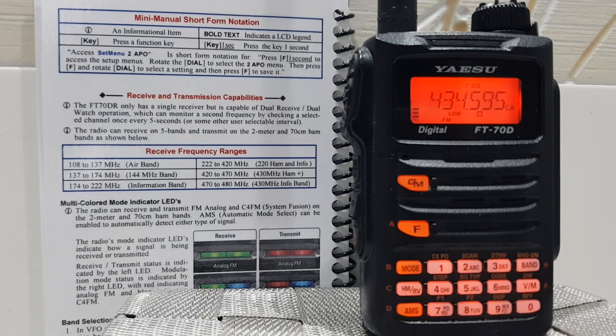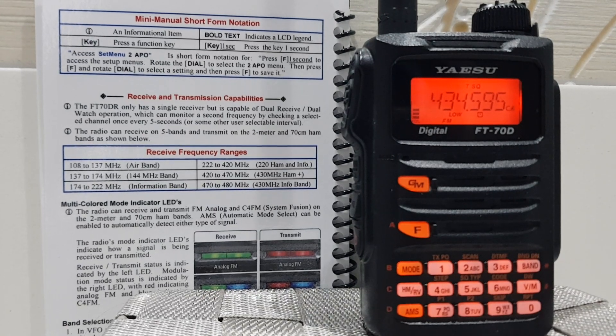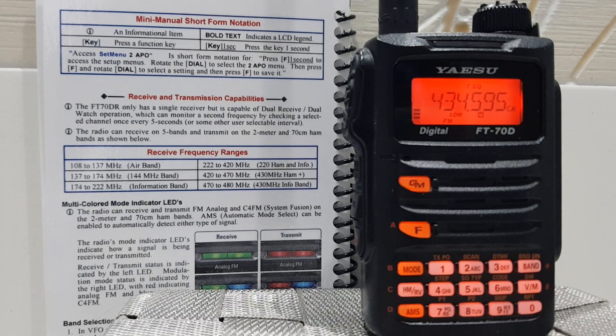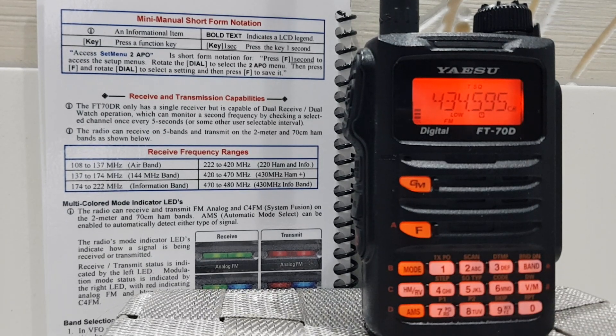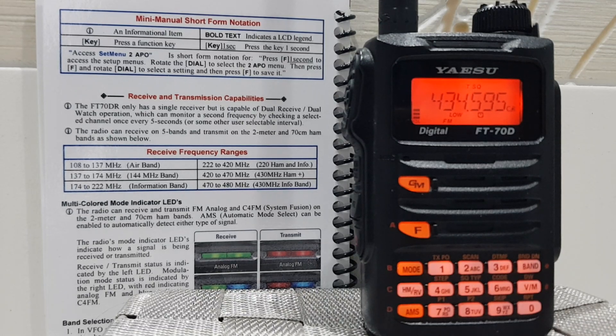Just going to read out the receive frequencies of the FT70. 108 to 137 MHz air band, 137 to 174 MHz that's the 144 MHz band, 174 to 222 MHz information band. Remember some of these frequencies might be for America, not the UK, so check them before you use them. 222 to 420 MHz, 420 to 470 MHz, and 470 to 480 MHz — so that's the receive frequencies of the FT70.